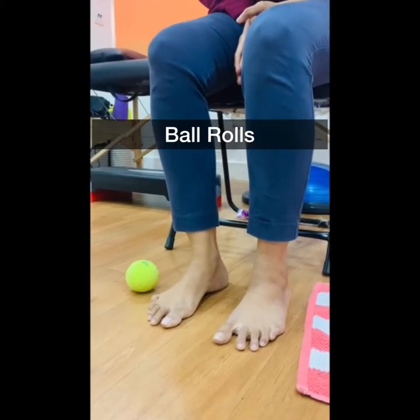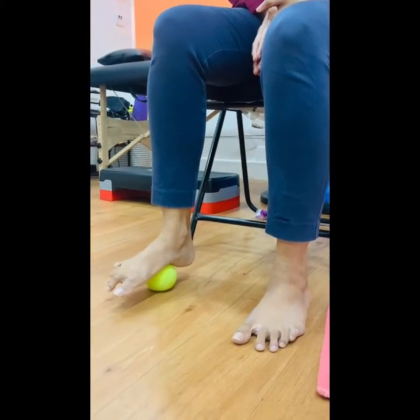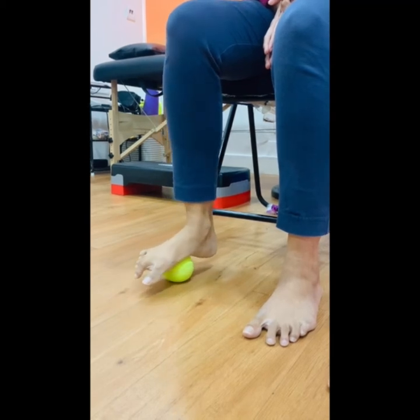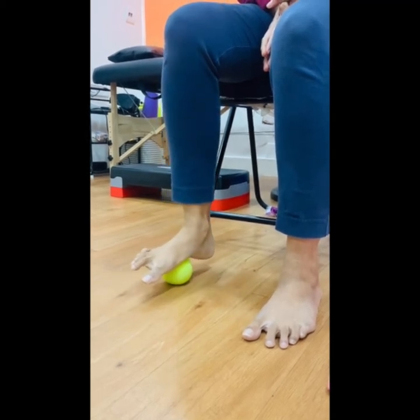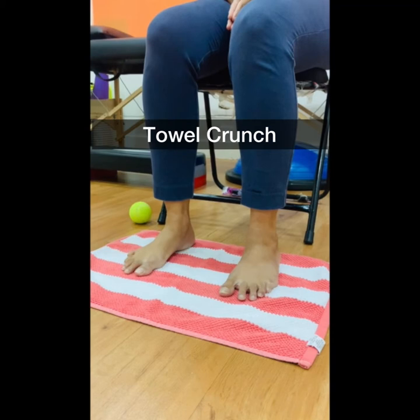Take a tennis ball and place the sole of your foot on it. Roll the tennis ball with pressure onto the ball. This can be done for 1 minute, 2 to 3 times a day.